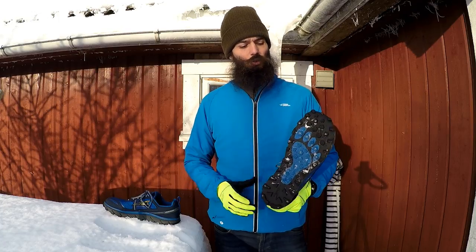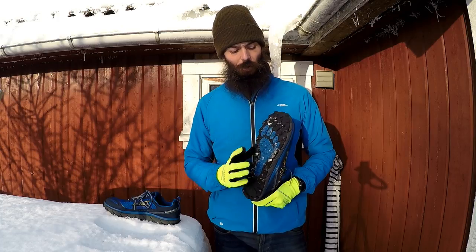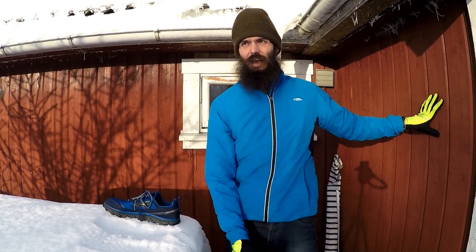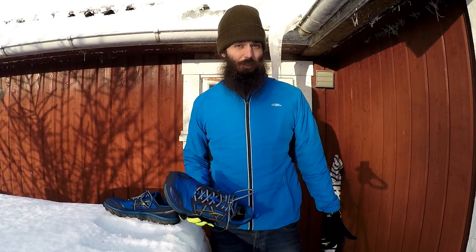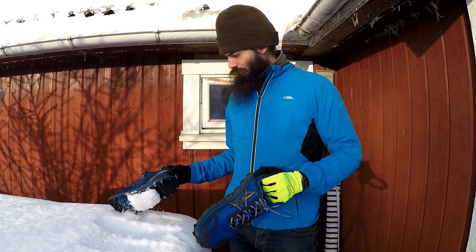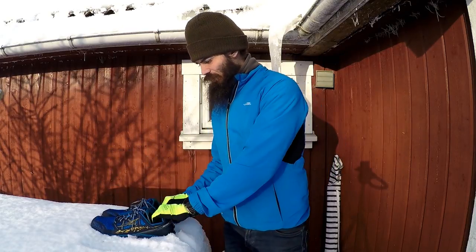I just bought this shoe because I wanted another pair to put spikes in. So I have this pair with spikes, and then I have another pair with the Neoshell without the high upper. That's it — nothing more to say about it. Awesome pair of shoes. Go check it out.